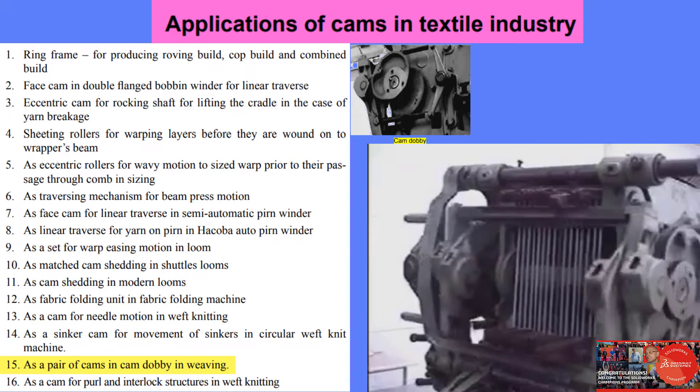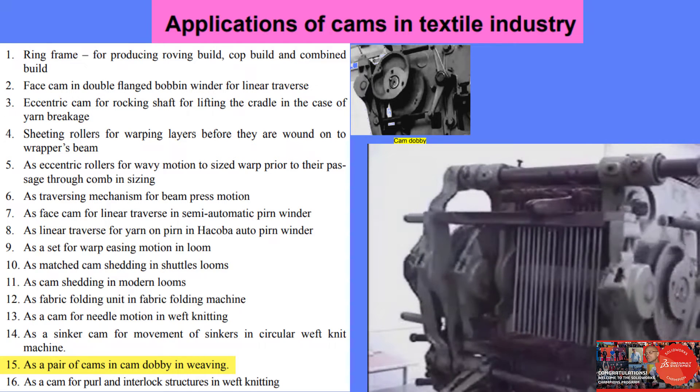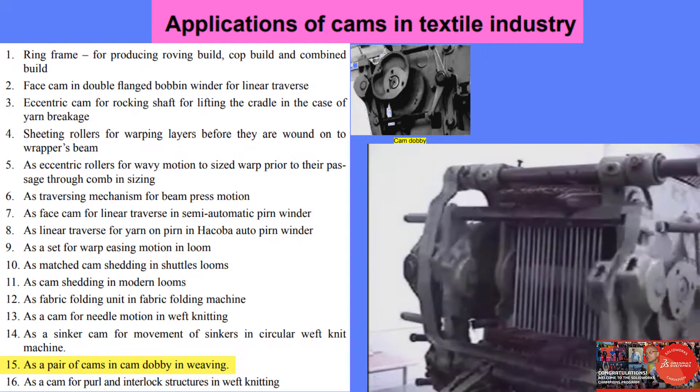Again, we can see here the complete view of the action of the cams, knives, springs, and the pulling of the selected hooks.